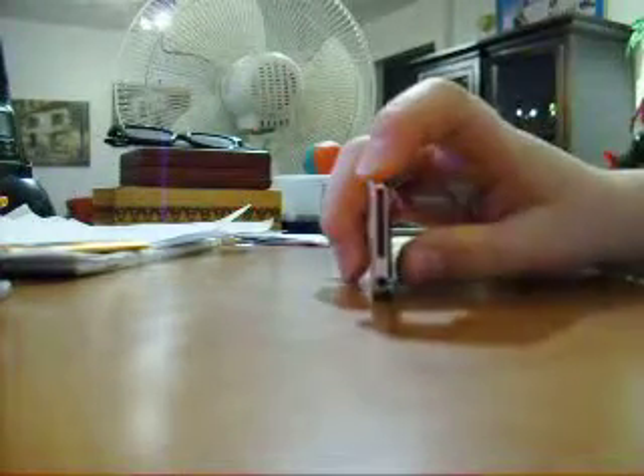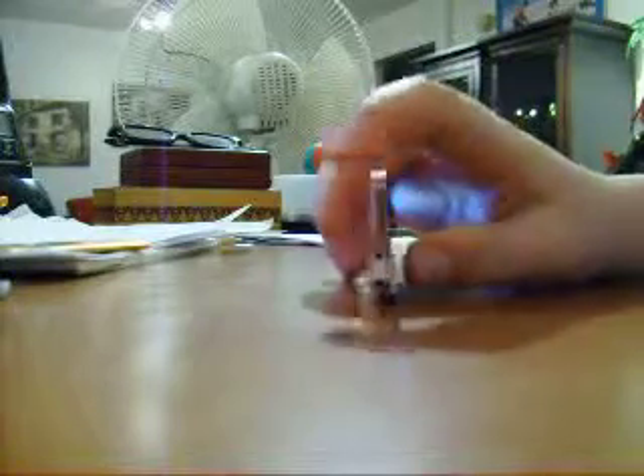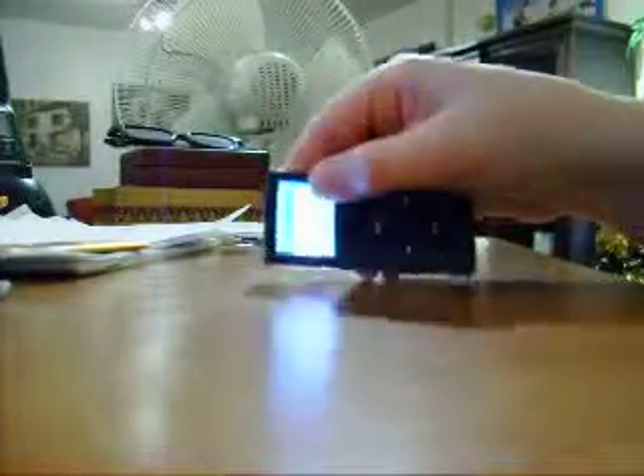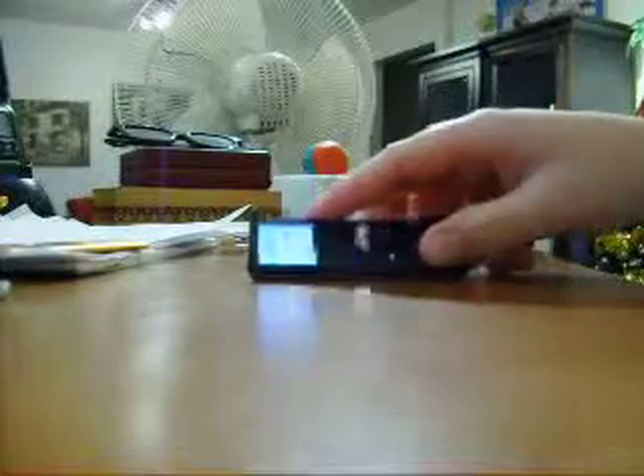Same as the iPod Nano fourth generation, it has its port and the headphone jack right here. The battery does last a lot longer on these than the Chromatic.